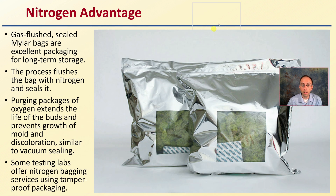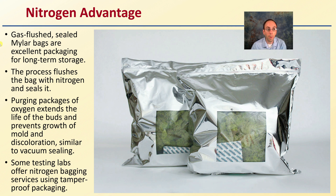So the nitrogen advantage: gas-flush sealed mylar bags are excellent packaging for long-term storage. The process flushes the bag with nitrogen and then seals it. Purging packages of oxygen extends the life of the buds and prevents growth of mold and discoloration, similar to vacuum sealing. Some testing labs offer nitrogen bagging services using tamper-proof packaging, so that's another advantage.